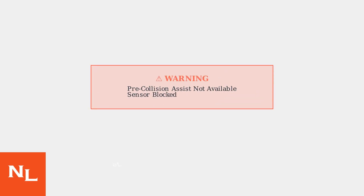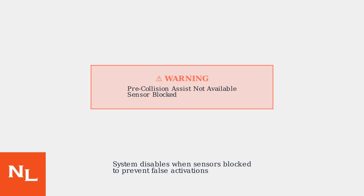When sensors become blocked or malfunction, you'll see this warning message on your dashboard. The system immediately disables itself to prevent false activations, leaving you without this important safety feature.